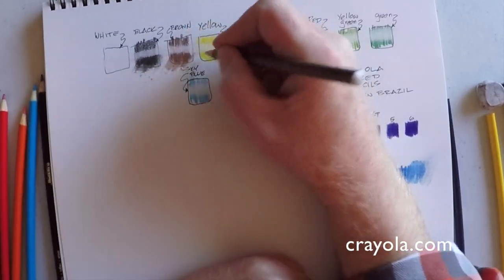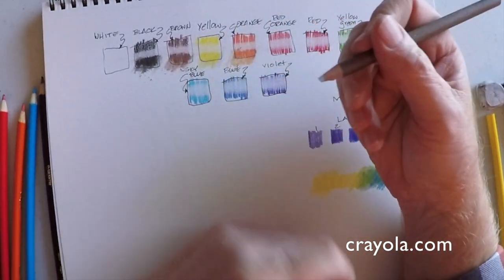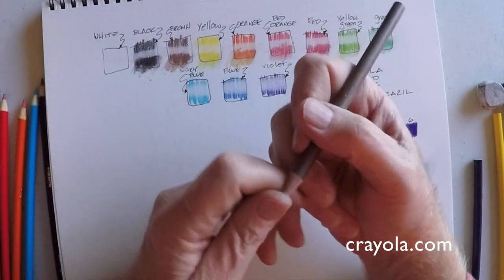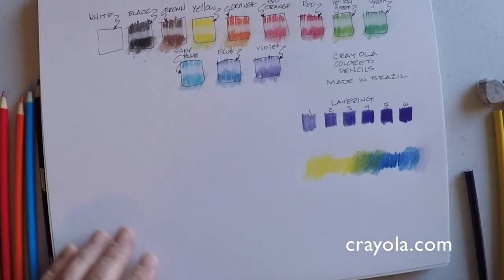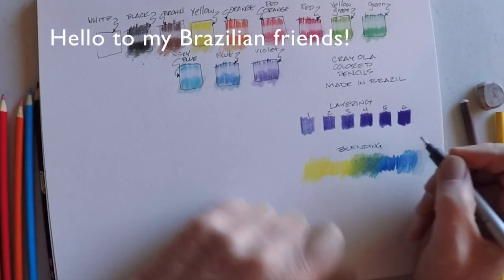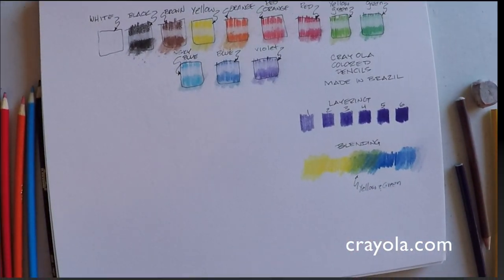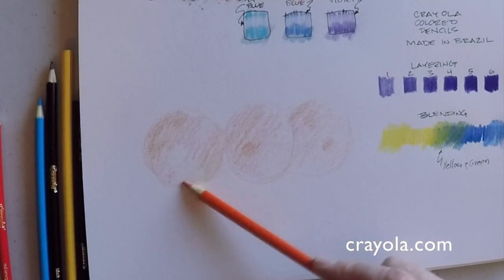Compared to brands like Kid Made Modern, Prang, or student-grade Faber-Castell pencils, these are comparable. Up here I'm just blending each of the colors to see how it moves around, and it's okay — not spectacular. The color gets a little weaker as you blend, but it does blend. I also want to make a quick mention that this particular box of pencils was made in Brazil. I have some subscribers who live in Brazil, so I thought of them right away, and I was happy to see that Crayola is investing in jobs throughout the hemisphere.